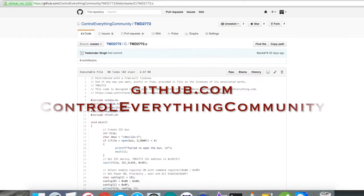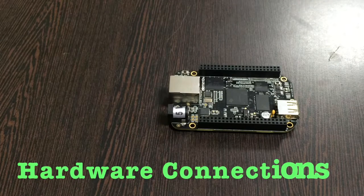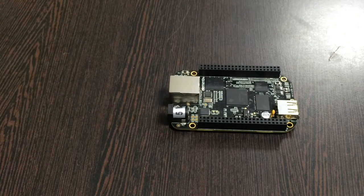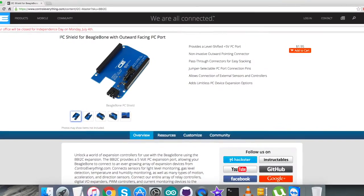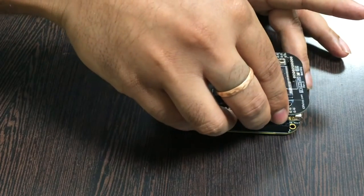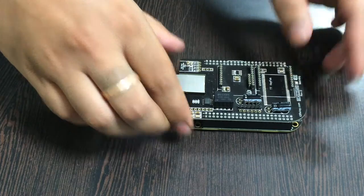The repository there is Control Everything Community. Now let's have a look at the hardware connections we need to set up. The first requirement is a BeagleBone Black, which you can see on screen. This here is an I2C shield available on the website controleverything.com. The reason we are using this shield is to make easier connections with other I2C devices, so gently place this I2C shield over the BeagleBone Black.